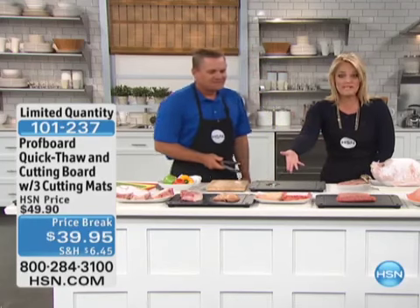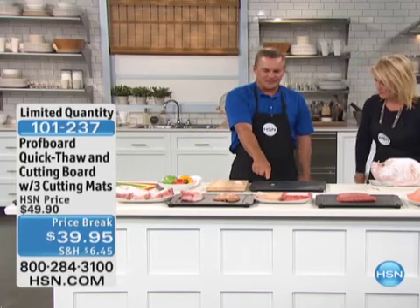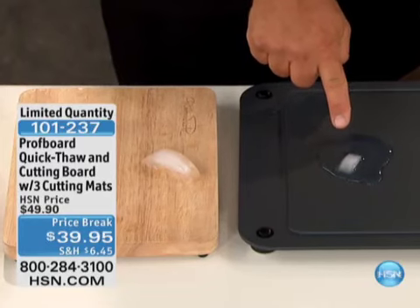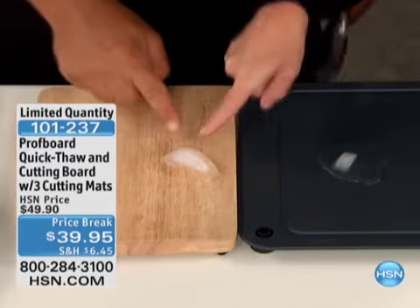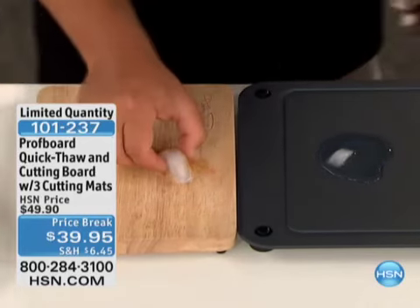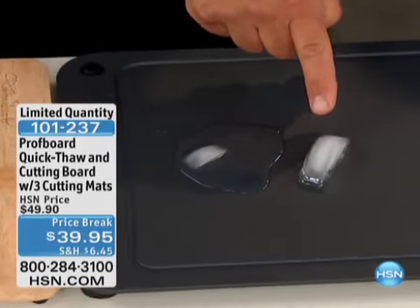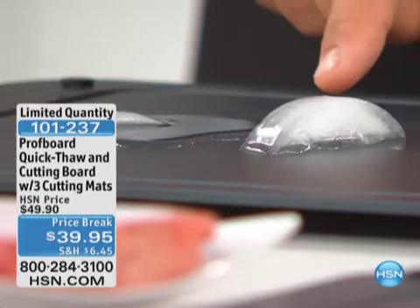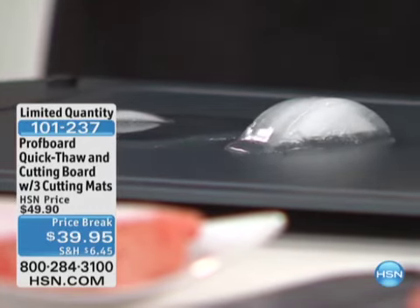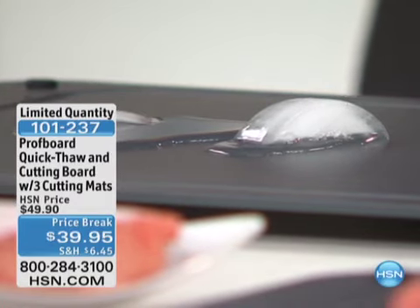The one on a regular plate is still rock hard, and these were all placed out there 20 to 25 minutes ago. Look at these ice cubes — we've been talking for about a minute and a half, and this ice cube is almost completely gone on the thaw plate. The one on the wooden board barely has any water coming off it yet. Just to show you these aren't magic ice cubes, I'll put this one over here — watch how fast it starts to work. It's cool to the touch though; this is actually cooler than the cutting board. There are no tricks at all.